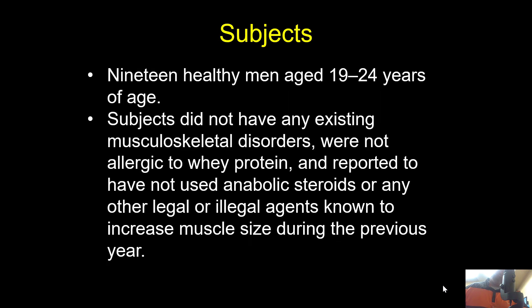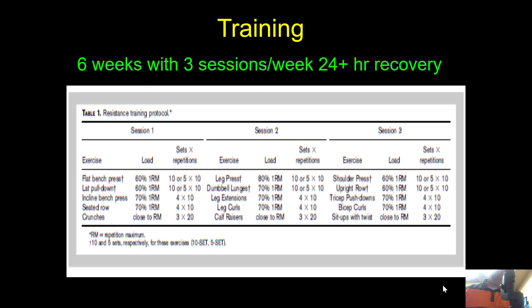The subjects were 19 to 24 years of age. They had no existing musculoskeletal disorders, were not allergic to whey protein, and reported not having used anabolic steroids or other legal or illegal agents — no creatine, steroids, or similar supplements — for the past year, other than possibly some whey protein.